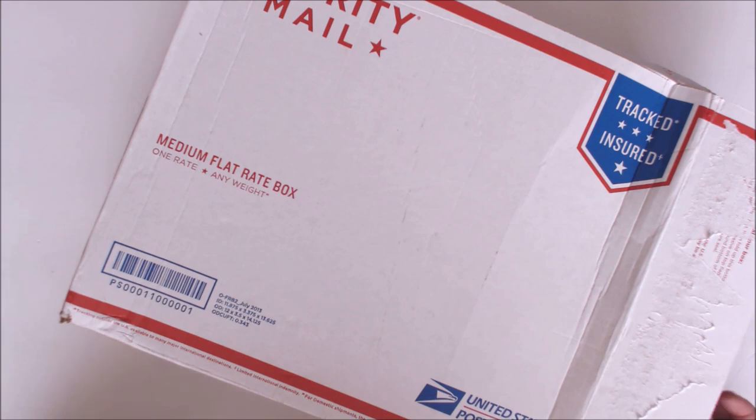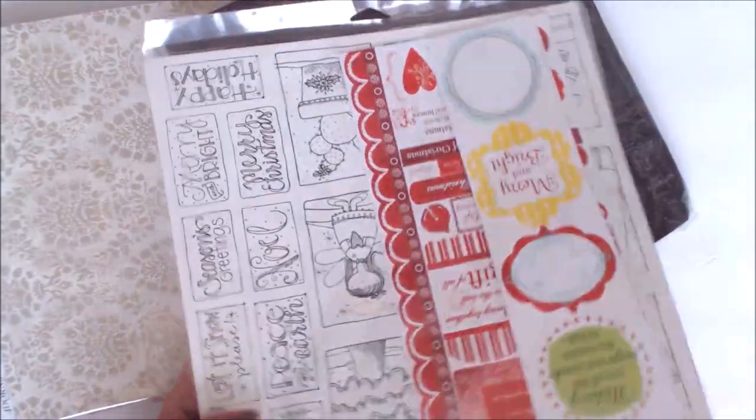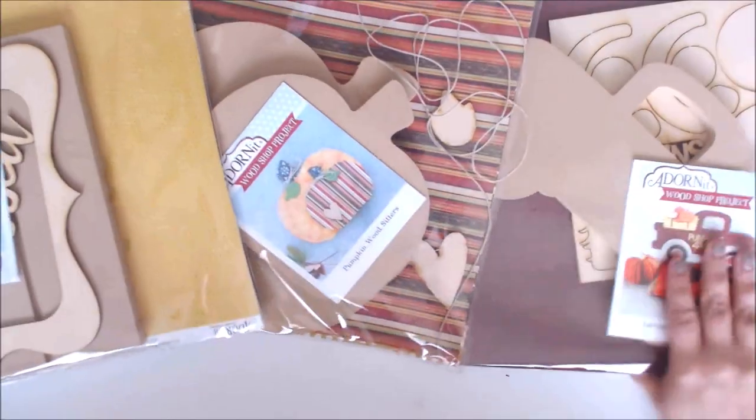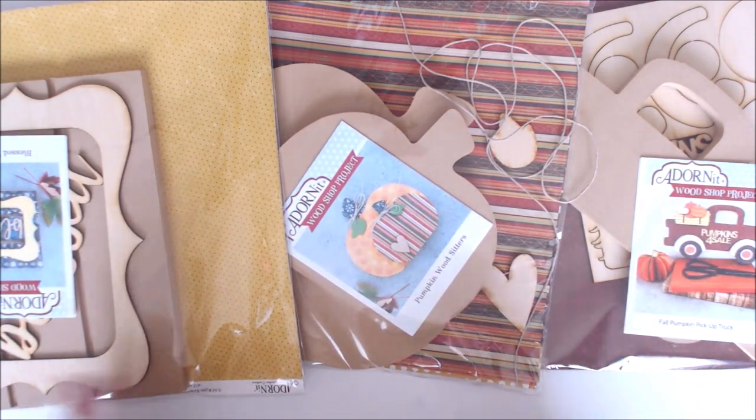Hey everybody, I got another fun box delivered to my door. Let's take a look! There's a whole big box of paper goodies that we're gonna get to in a minute, but first I want to show you these amazing kits. Just look how cool they are!